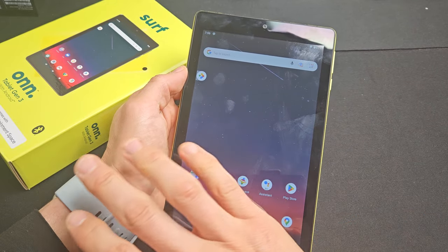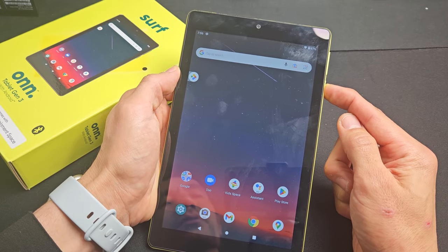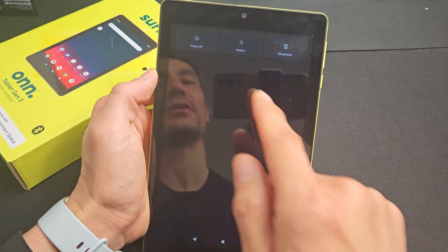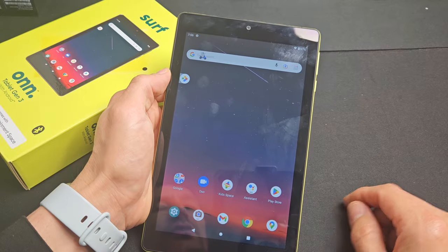So basically you have a frozen screen, or you're stuck and your button's not working. You're not able to press and hold that power button, not able to turn off or restart. So let's just pretend the screen is frozen here.